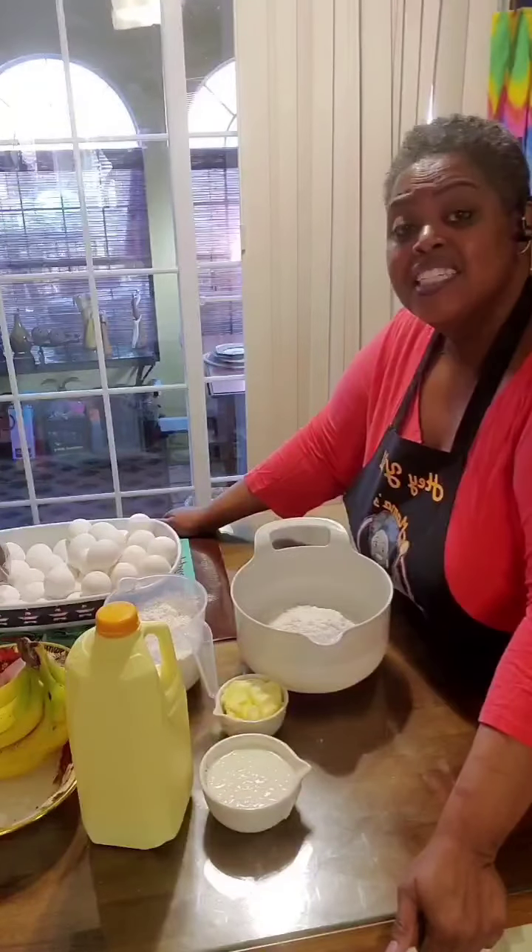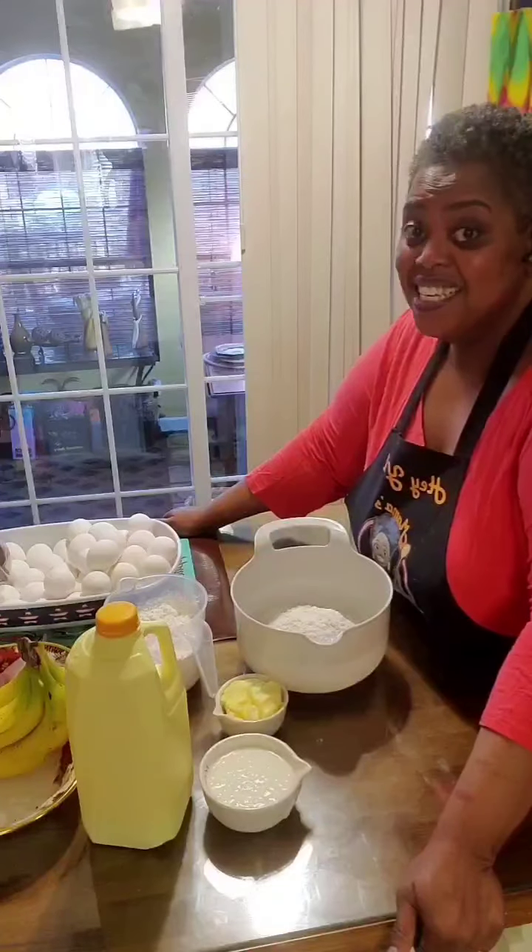Hey y'all, it's Tracy with Mama's Comfort Cooking, and today I come to show you my quick, easy, delicious, deep dish peach and dumpling cobbler. Let's get started.